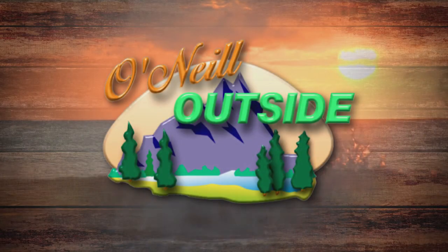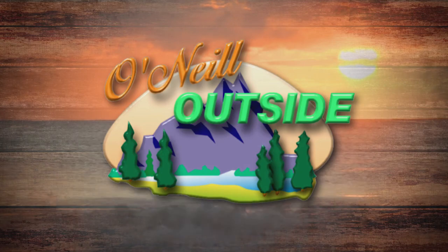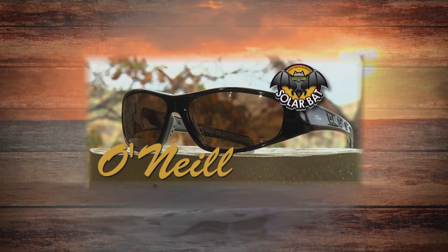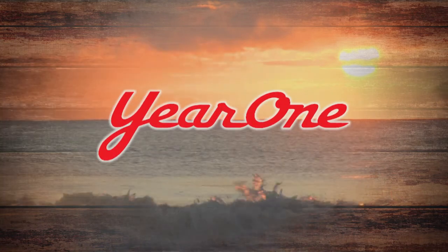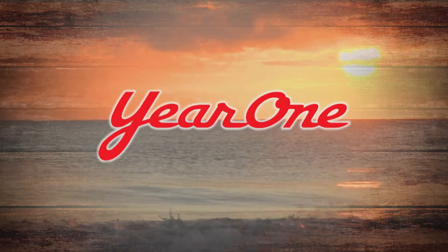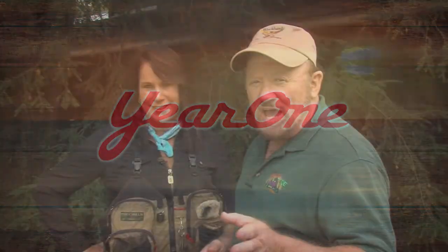This portion of O'Neill Outside is presented by your Southeast Toyota dealer, O'Neill Outside's signature sunglasses from SolarBat, Bojangles Chicken and Biscuits, and Year One Muscle Car Parts. I want you to meet Abby Jackson. She operates and owns one of the most unique fly fishing experiences on the whole East Coast of the United States — Black Hawk Fly Fishing.